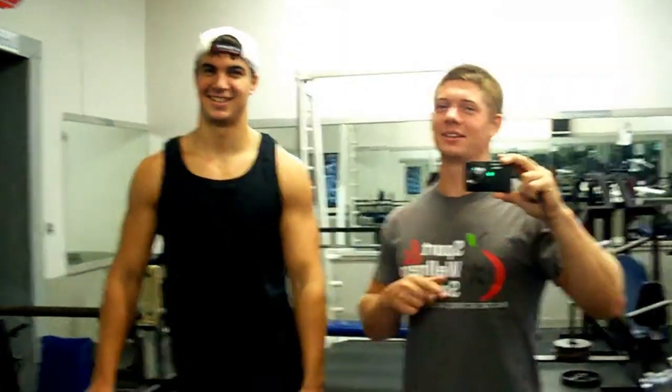Hello, everybody! This is Matthew and Doug from Macroa Bose Bodybuilding and the group. Today we have a little friendly competition for our Natty Muscle.